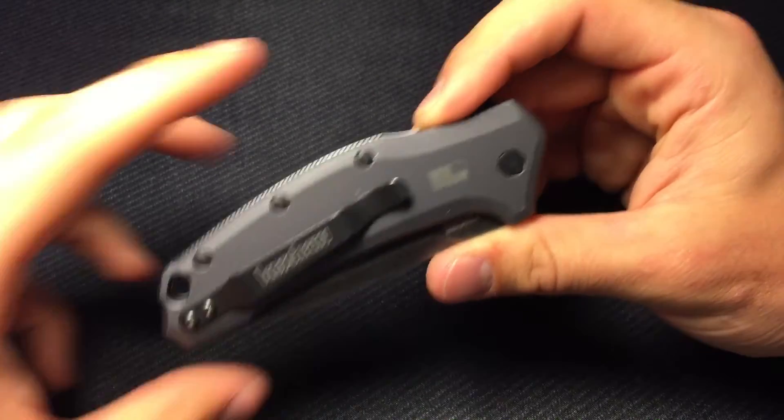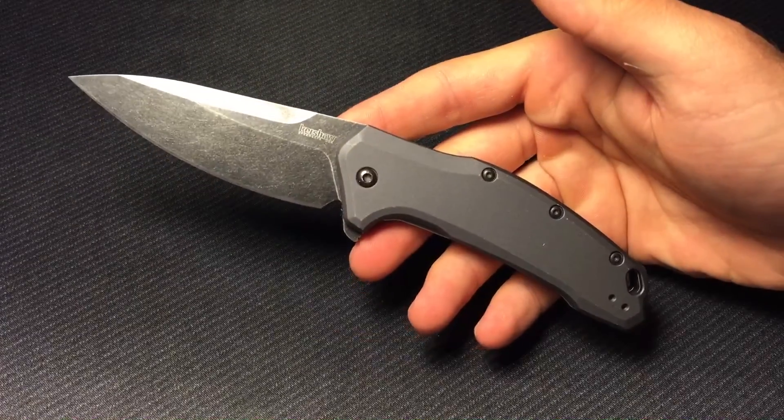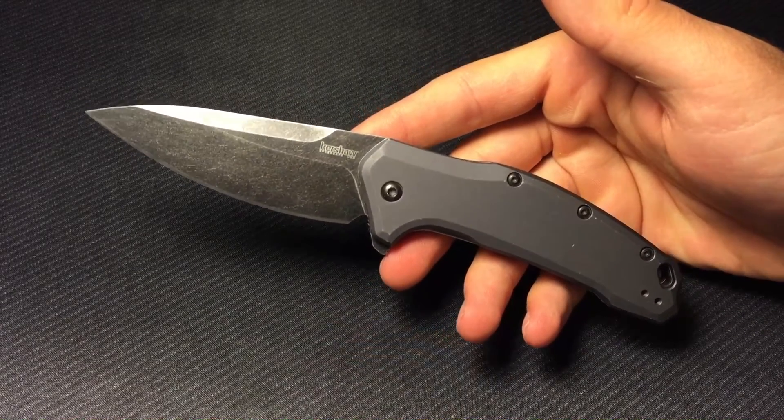I highly recommend this knife. If I'm going to make a favorites list, this one will make it in the aluminum for sure. Thanks for watching guys, I hope this was entertaining. I will be bringing you more videos all the time — make sure to like and subscribe, and have a good one.